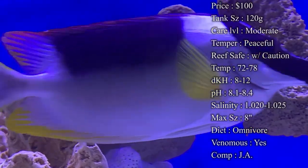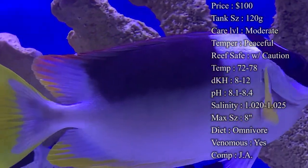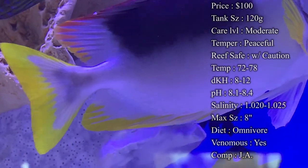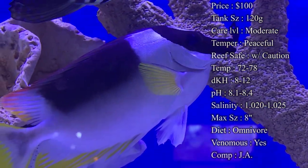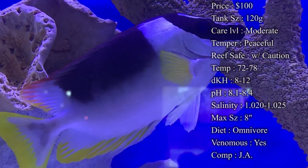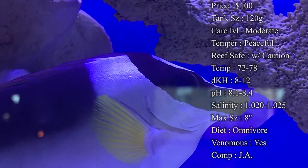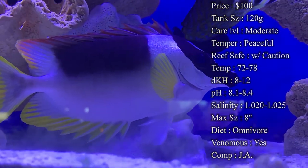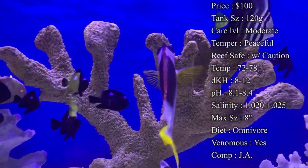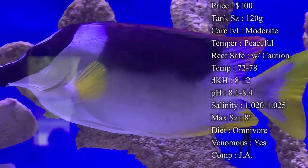Origin: they do come from Sumatra, which is another reason they are so expensive — they come from all the way over there and they tend to be kind of hard to get at times. Compatibility: the main problem is you cannot house them with another rabbit fish. I've seen it happen — people tried putting a two-barred rabbit fish with a fox face in a big tank, but they still went after each other and we had to split them up. So make sure you find one that you really like and pick just that one for your tank.